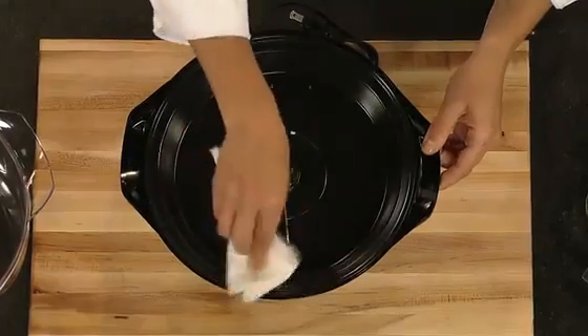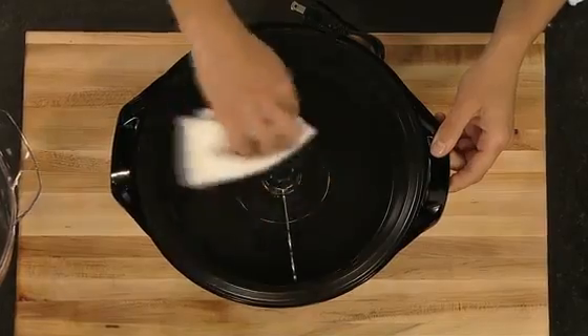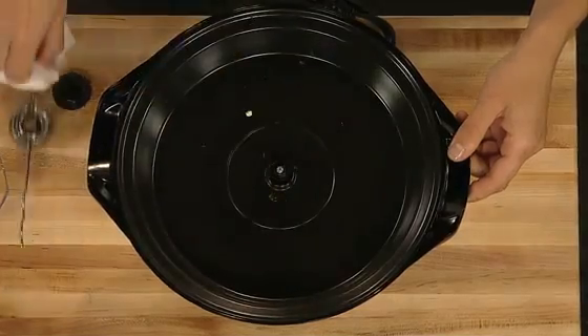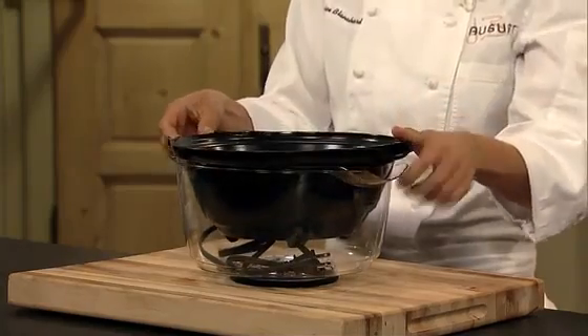When you're ready for clean-up, the cover and lid are immersible and the non-stick popping surface simply wipes clean. If necessary, the stirring arm removes for quick cleaning. Storage is simple too — the base easily nests inside the cover for compact storing.